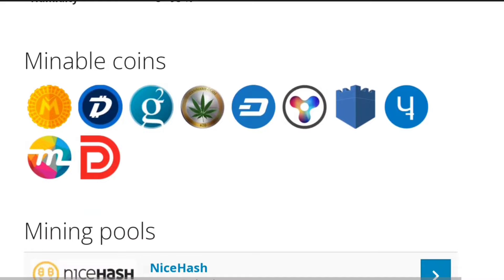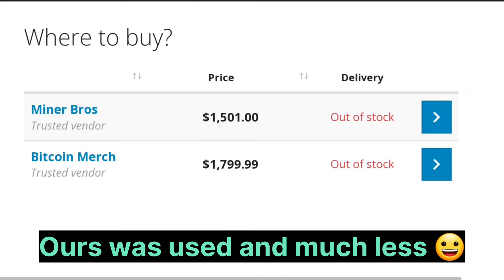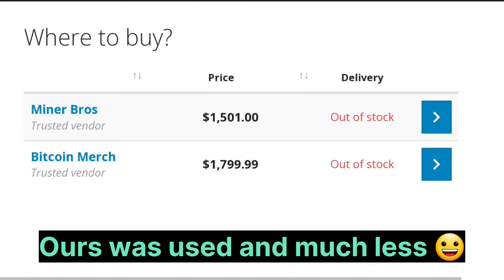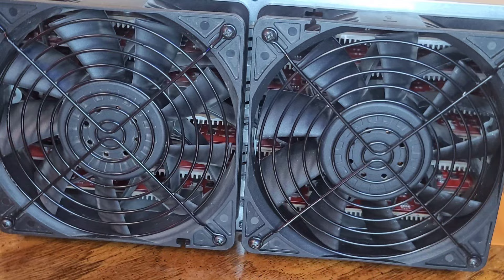I'll happily take that dollar a day in profit after paying average electrical rates — no problem, especially in this bloody bear market. Down towards the bottom, we can see all the minable coins for this piece of hardware, even a couple that aren't in use anymore, which is still cool to look back on. The active pools for this piece of hardware, and what they were being sold for at reputable vendors recently: $1,500 to $1,800. Here is what my meter box was drawing before we hooked this thing up — right around 1,100 watts on average.